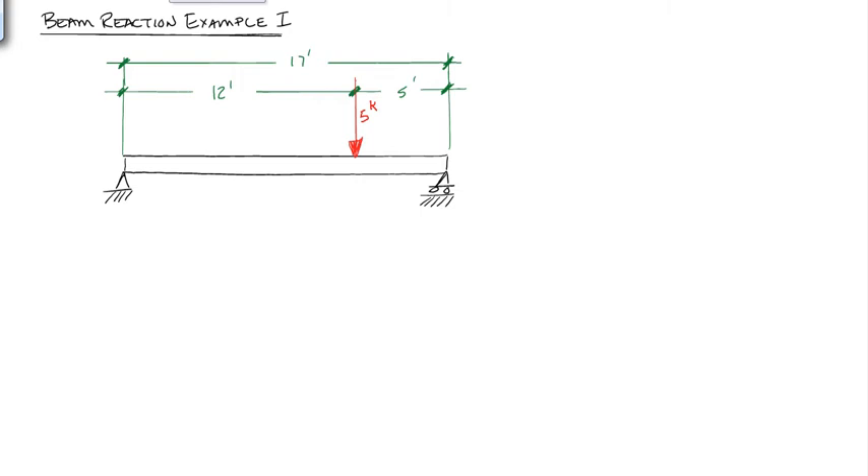First, I want to talk about how we replace these different supports with reactions. The one on the left we call a pin, and the one on the right we call a roller. A pin has two reactions: a horizontal reaction and a vertical reaction. A roller just has a vertical reaction.